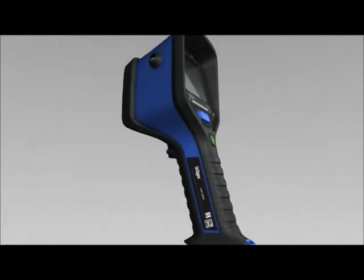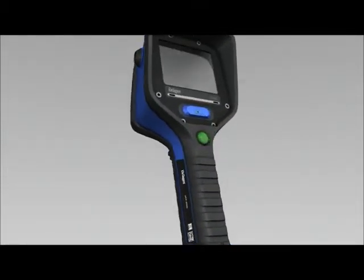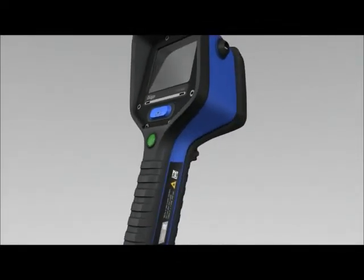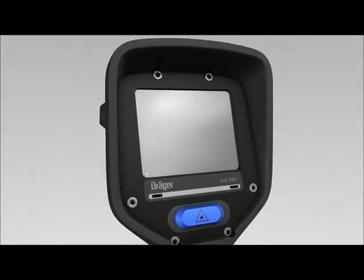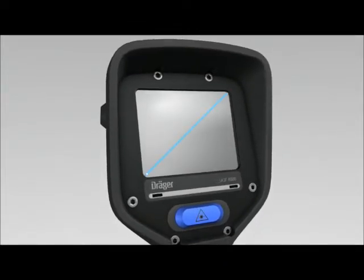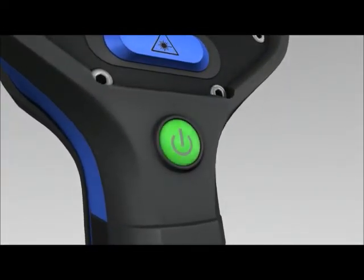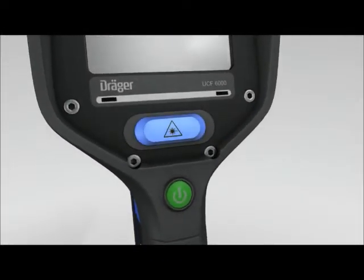The Dräger UCF can be operated with just one hand. It features a sophisticated ergonomic design and weighs only 1.3 kilos. The Dräger UCF is equipped with a 3.5-inch display. The power button is located on the handle of the camera. Directly above it is the button for the laser.